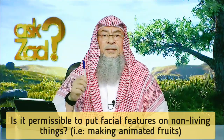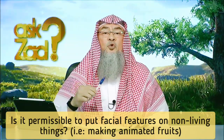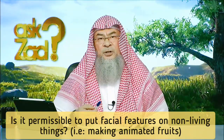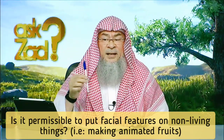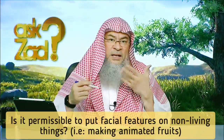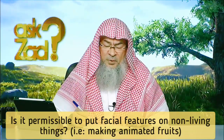Well, this is not a living creature, however you are making something similar to Allah's creation which makes it haram. You can make an animated pen or an orange or a mango without putting any facial features to it, and this would make it inshallah permissible.